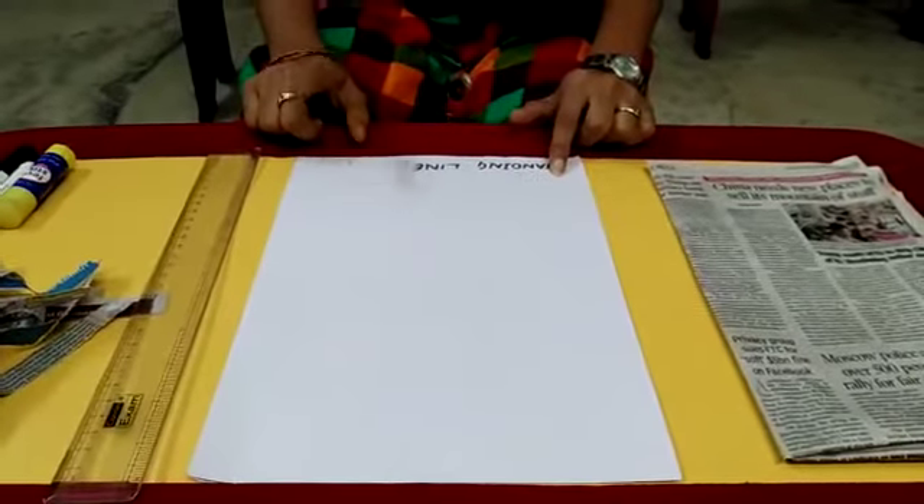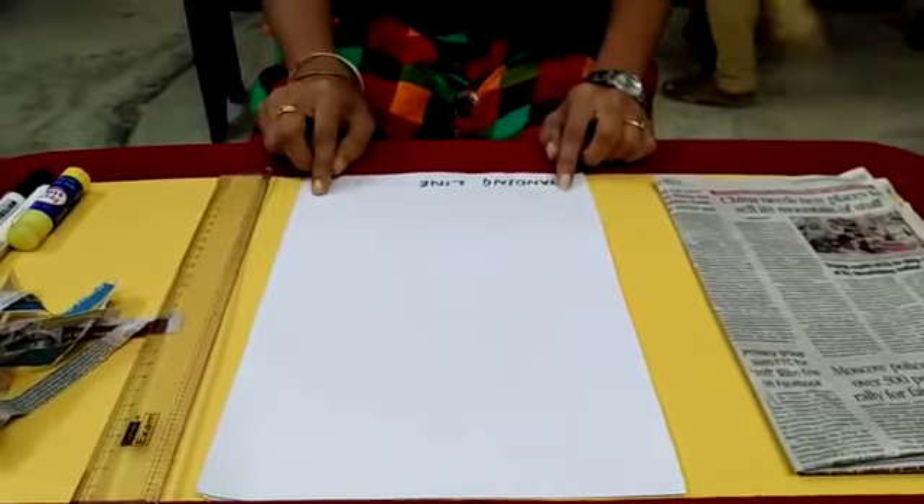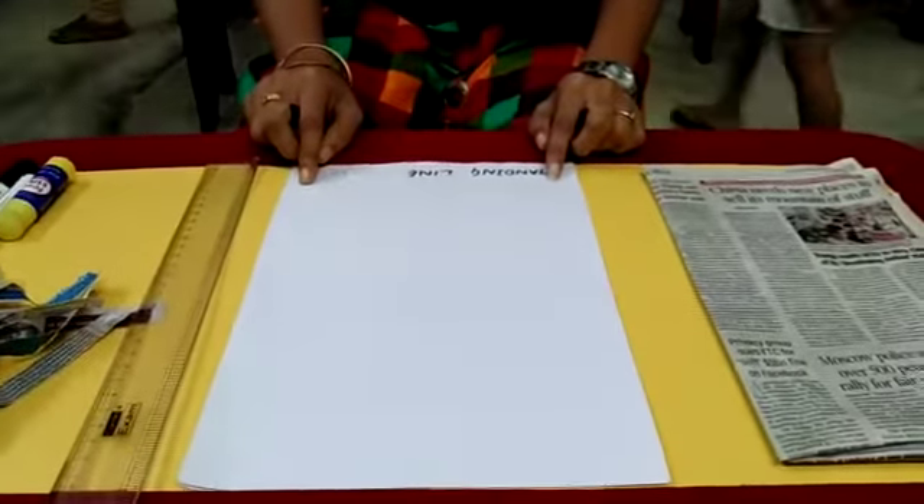Today I will teach you four strokes. That is standing line, sleeping line, right curve and left curve.